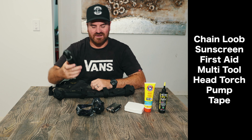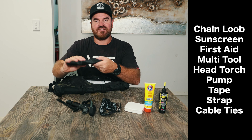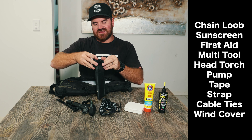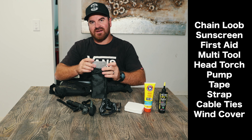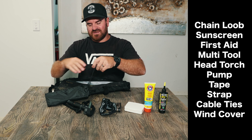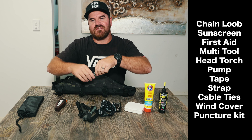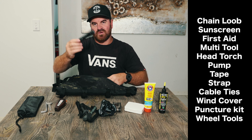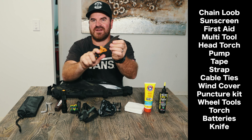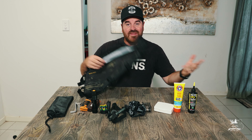I've got a spare strap in case I need to strap something to the bar, plus some cable ties. I was hesitant, but I decided to bring a windshield for the cooking stove — the more wind that blows on your gas flame, the more gas you use. It only weighs about 0.25 grams, so it's worth having. I've got a puncture kit, a tire lever to take off wheels, a torch with spare batteries, and a knife for cutting wood or making fire.